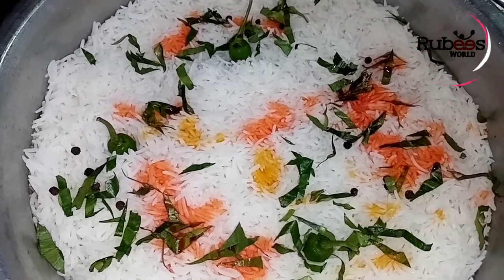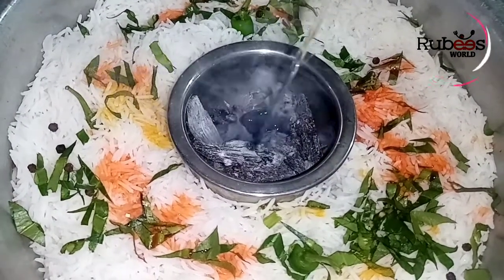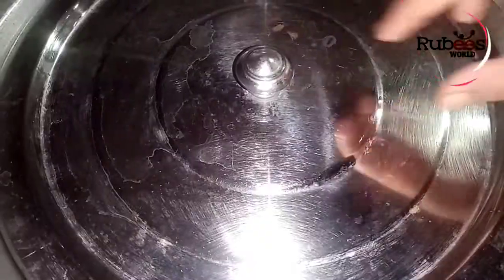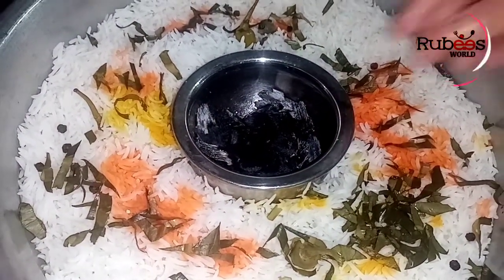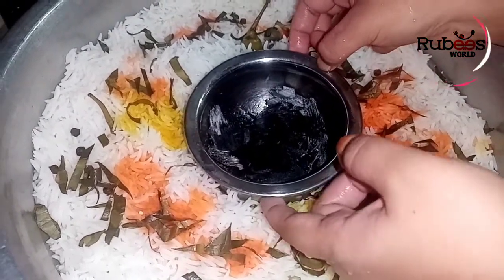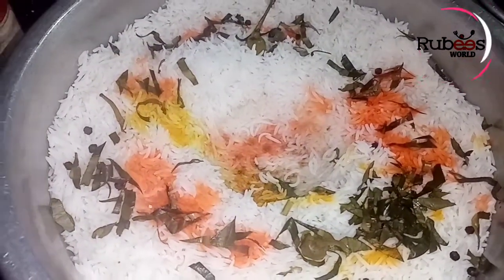We will add some oil to the oil. This is because of the flavor of the rice. We are ready here.